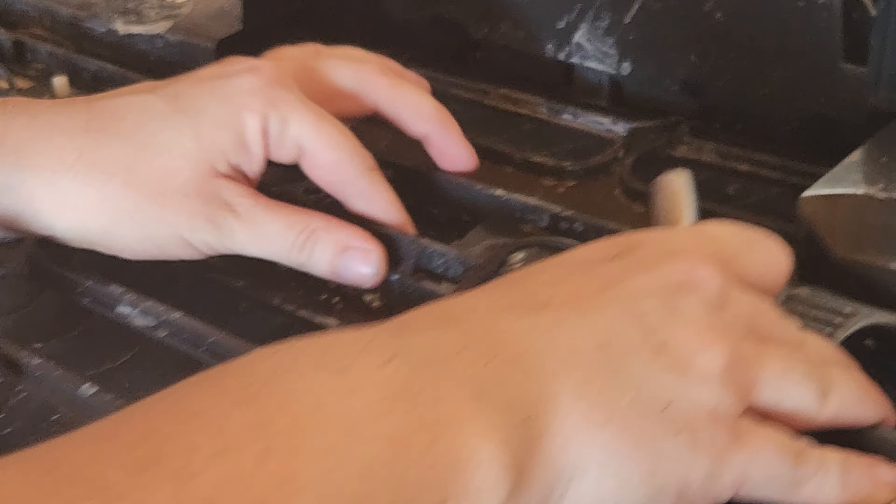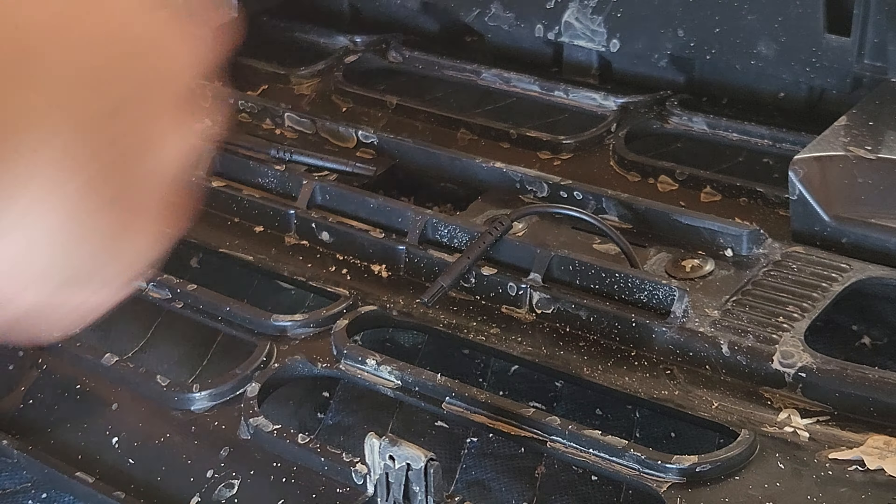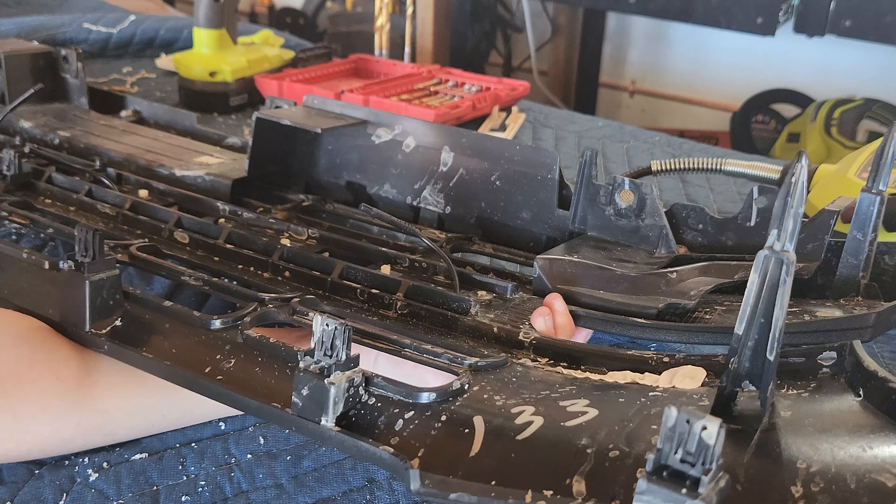I went ahead and sanded down the holes to the point where they're almost basically flat, which is good. Now I'm going to start taking out the new letters and putting them in. They have a little hole on the side of each letter for a cord to be able to go through, so that's perfect.